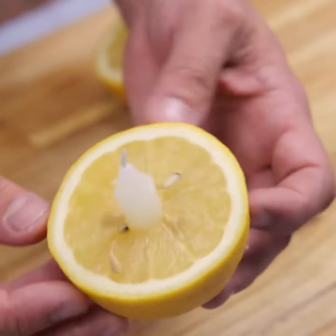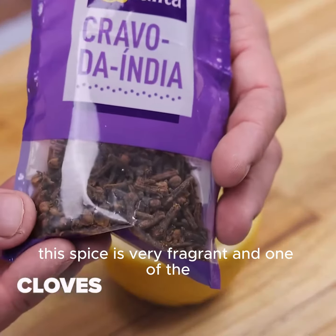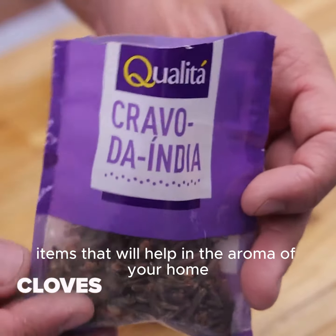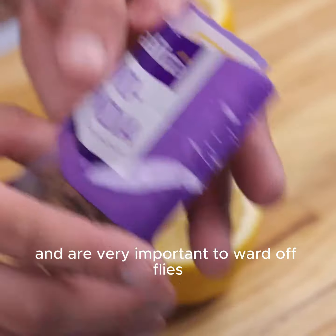I will now put cloves on the sides as well. This spice is very fragrant and one of the items that will help with the aroma of your home. Cloves are very important to ward off flies.